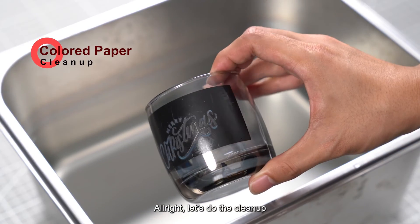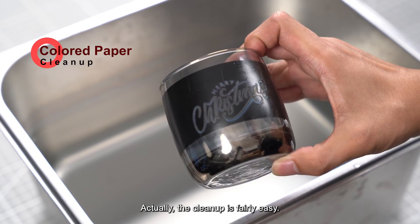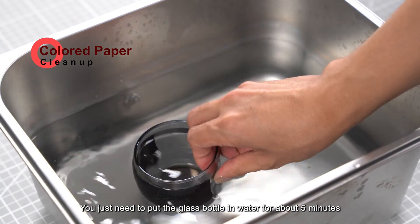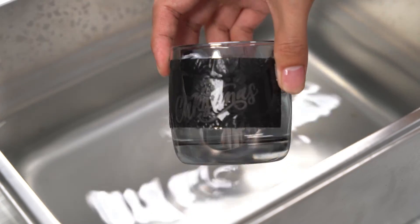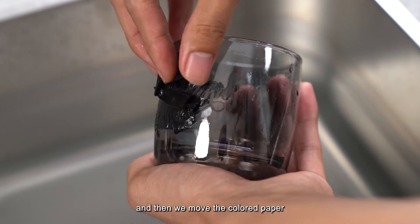Let's do the clean-up — actually the clean-up is fairly easy. You just need to put the glass bottle in water for about 5 minutes, and then remove the colored paper.